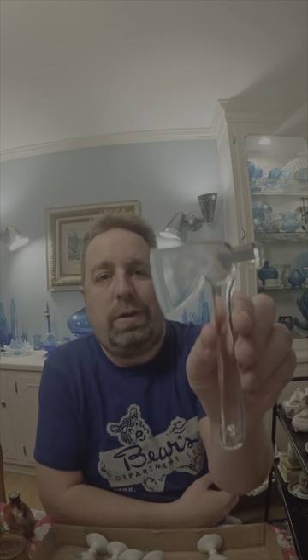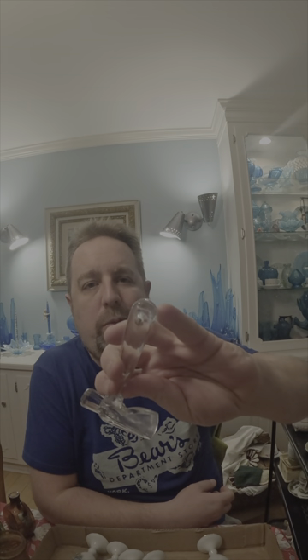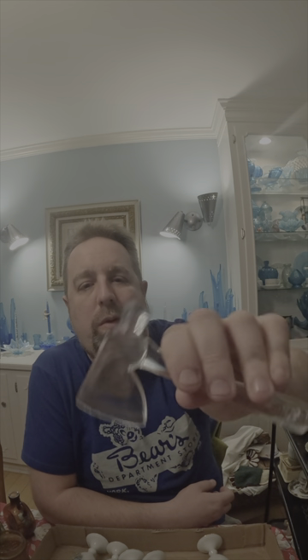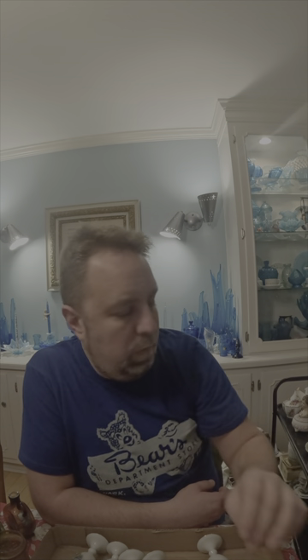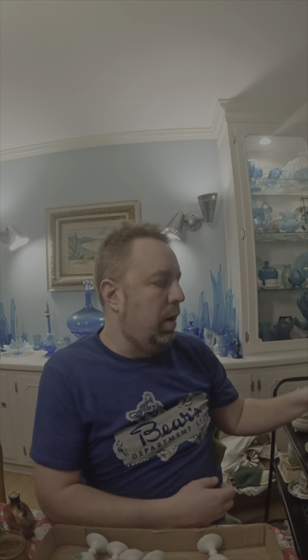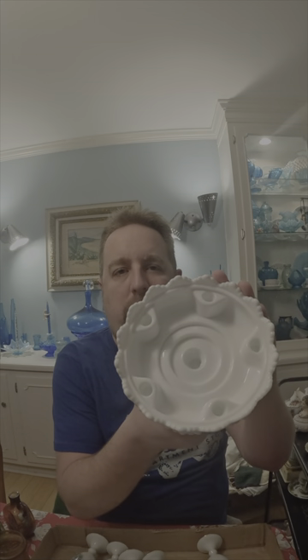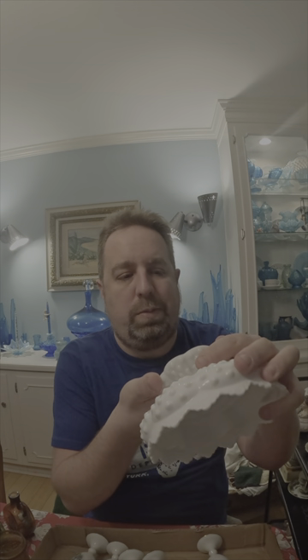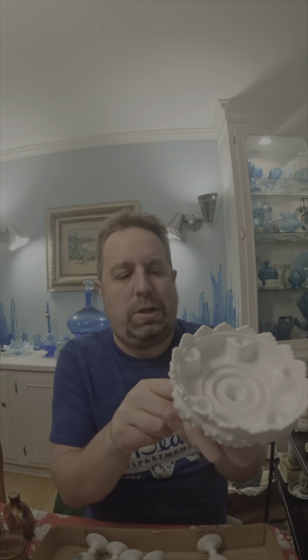I got another glass axe to go in my glass axe collection. This one has a little hole on the end to put a string or something through it, but it was cute — so that's going to go up here in the cabinet. Another nice piece of Fenton hobnail milk glass — this is the candle holder, marked patent pending on the bottom, in really nice shape. This I'll probably put in the shop just because of the weight, unless somebody out there really wants it.